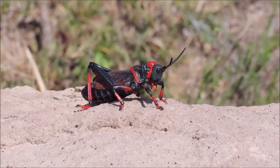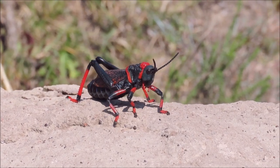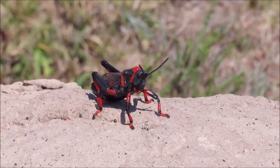These grasshoppers are not eaten by birds and other predators because of their red and black warning colours. Animals know by instinct to avoid prey that has these danger colours.